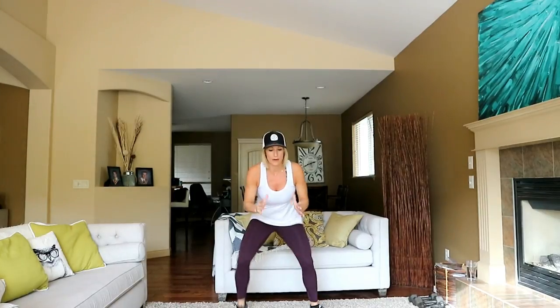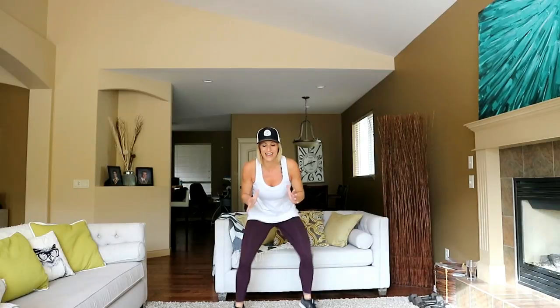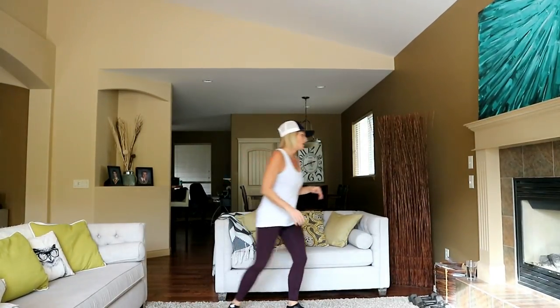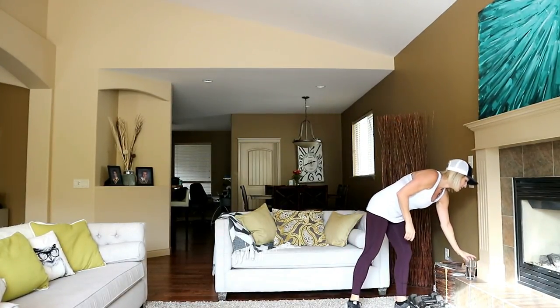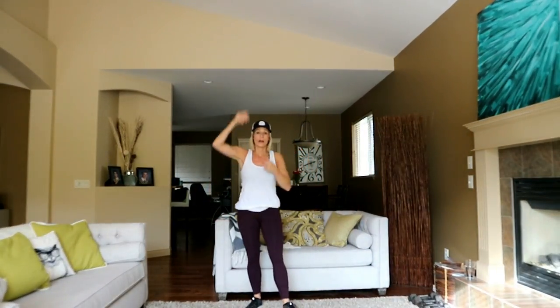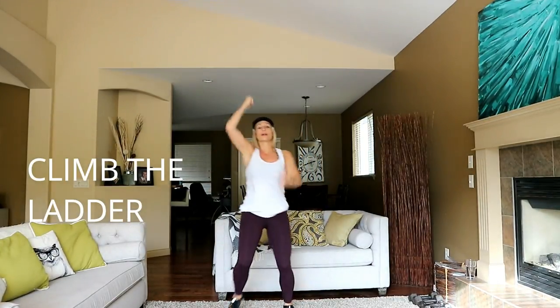You feel everything wiggle here even if your pants are tight. Halfway — stay low. Oh my gosh, my shins are burning on this one. Tiptoes, come on.